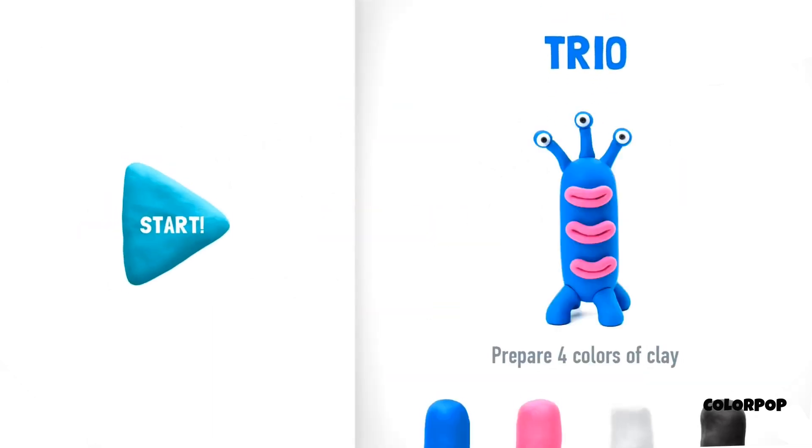Let's start modeling a trio. I'm sure you'll create a piece of art. We're going to use four colors of clay: blue, pink, white, and black.